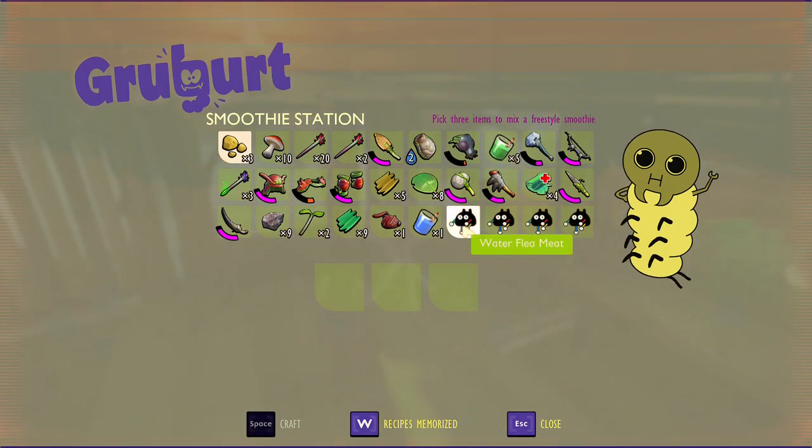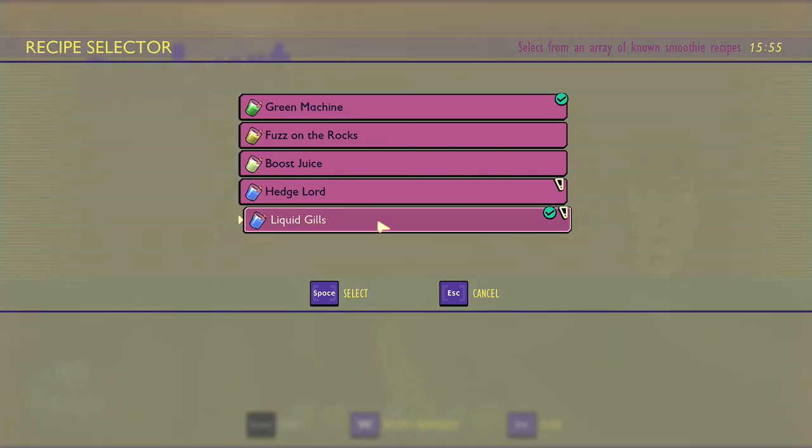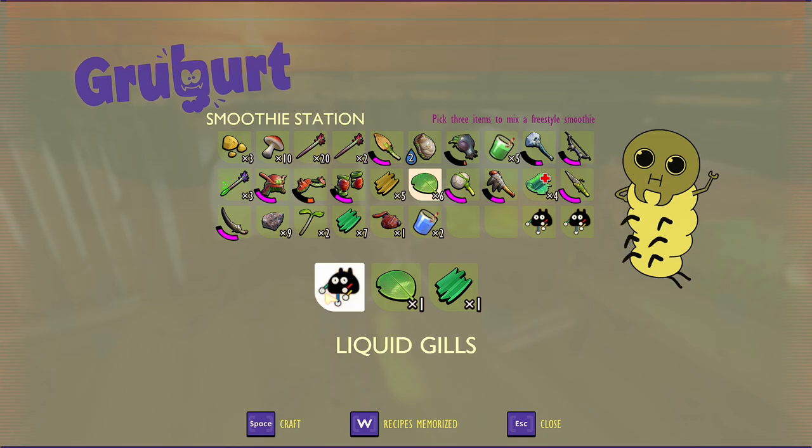Make sure you got your water flea meat — this does go spoiled rather quickly — so just put the water flea meat in, plant fiber, and a clover leaf, and go ahead and craft it. And right here we have water gills. So if we go over to our recipes, water gills — what it does — I'm going to go ahead and make the rest of them.